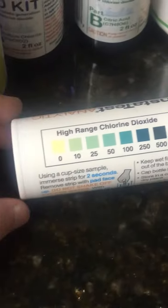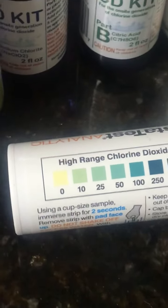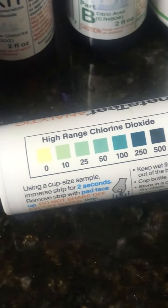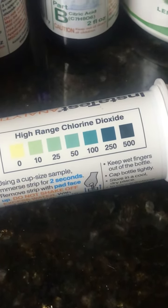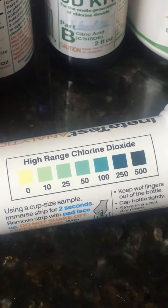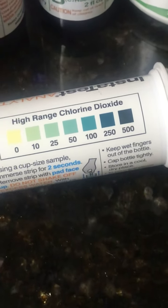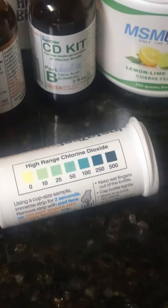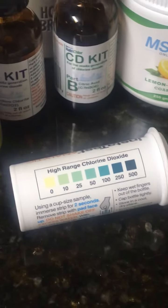I bought chlorine dioxide test strips so I could put the stick in and measure it against the parts-per-million ranges. For oral consumption I never liked to go over the 100 color, but when I mixed it topically to spray it on my chronic wound, I would always try to get the darker color. So I would mix up a lot more for topical use than for ingesting.